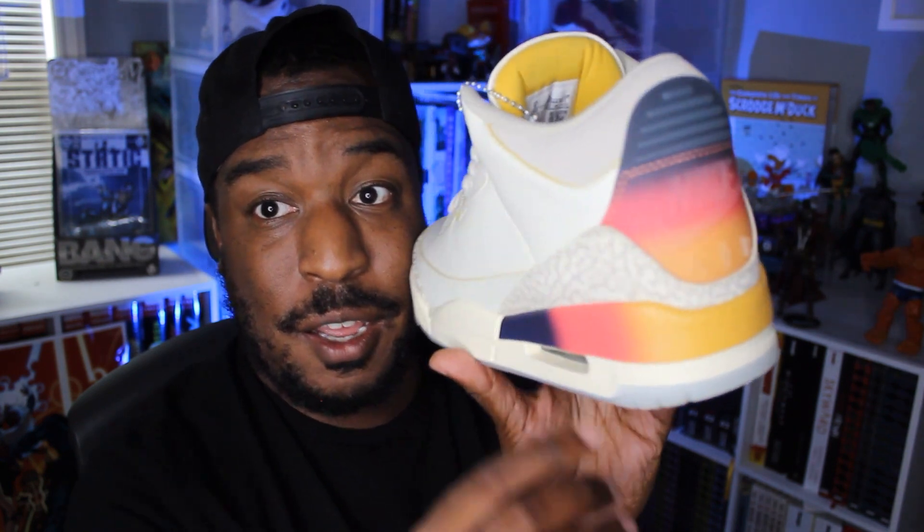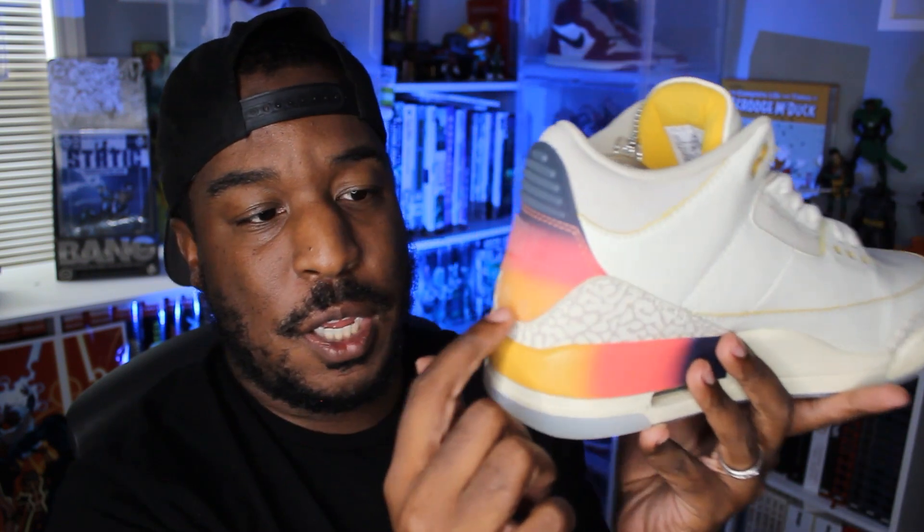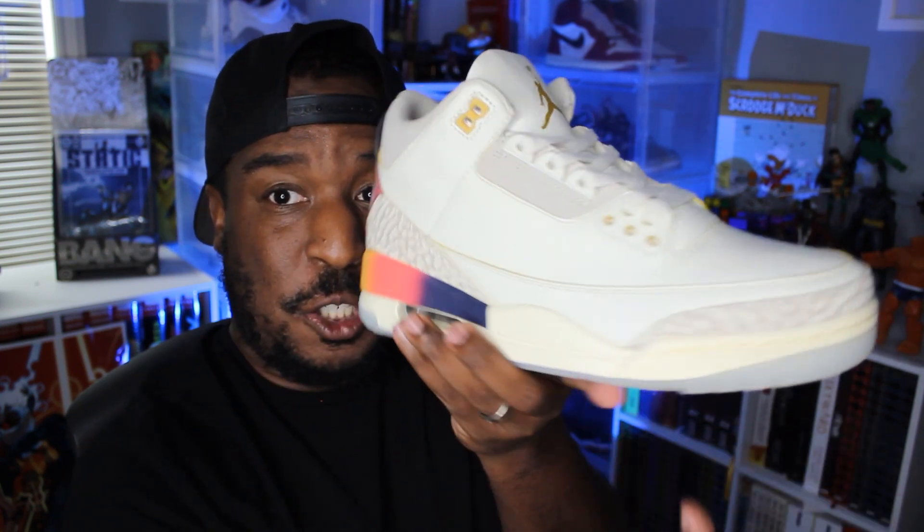Moving up to the lace bed, you see the same soft tumble leather all the way up the tongue with perforations, and then you've got a golden Jumpman, which also represents the sun — I like that a lot. Looking at the back of the shoe, you've got a translucent back tab. The backing has that color gradient — the same sunset effect. On your left shoe you get a translucent Nike Air with the lightning bolt logo that J. Balvin favors, and on the right shoe you get the J. Balvin smiley face logo with lightning bolts for eyes.